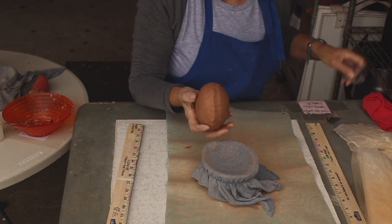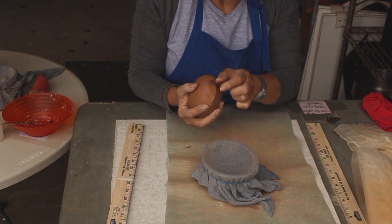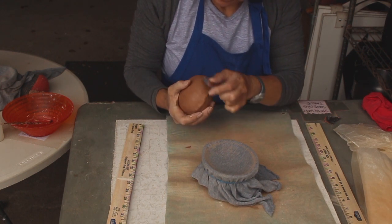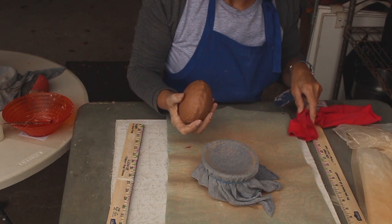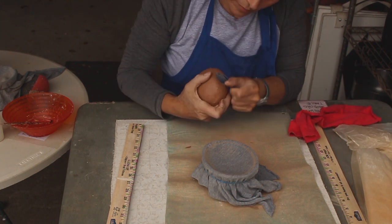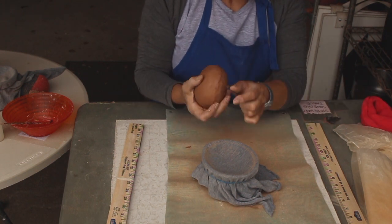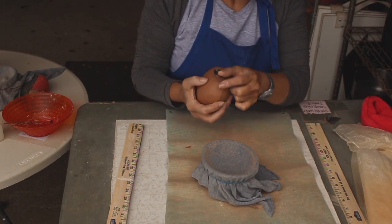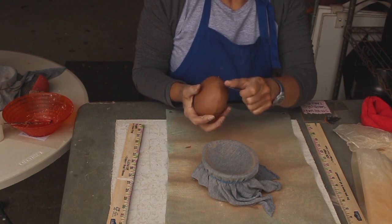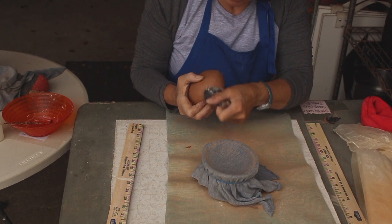Now I'll work the coil seam in with my fingers, pulling it down and blending the edges all the way around. Then I'll use my rib to smooth it out, going at a diagonal — not trying to dig into the seam, but trying to move clay across the seam.